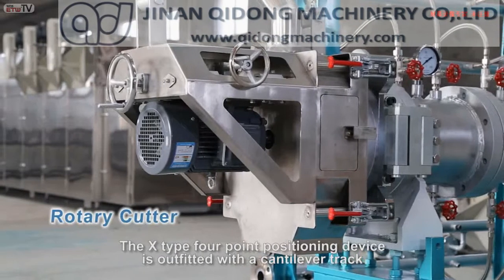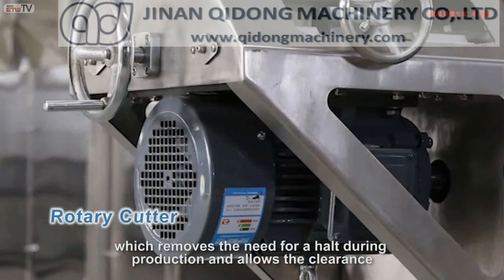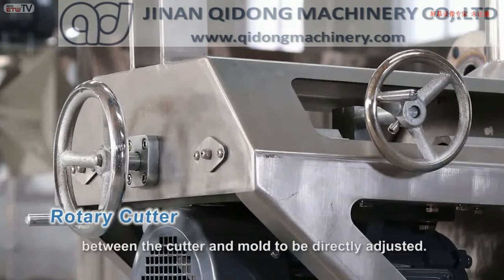The X-Type four-point positioning device is outfitted with a candelabra track which removes the need for a haul during production and allows the clearance between the cutter and mold to be directly adjusted.